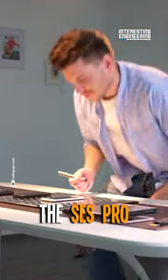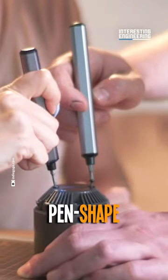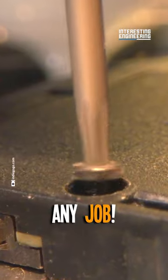Ready to revolutionize your toolbox? Introducing the SES ProElectric screwdriver, the smart motion control wonder that's about to change the way you work. With its sleek, pen-shaped design and powerful torque, it's the ultimate tool for any job.